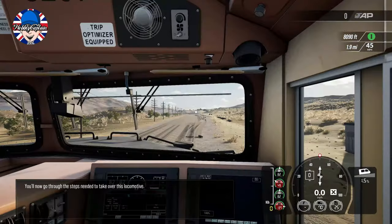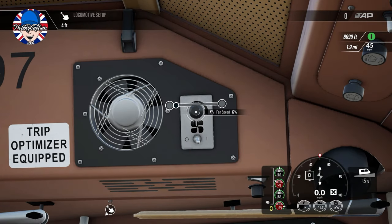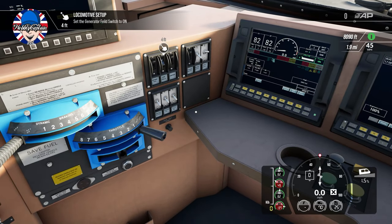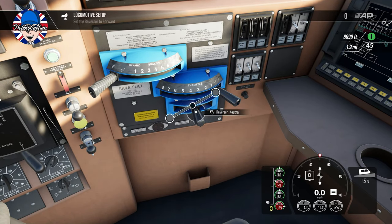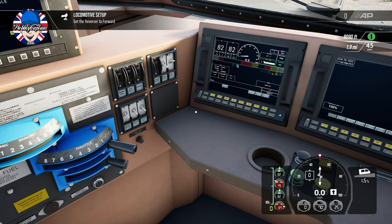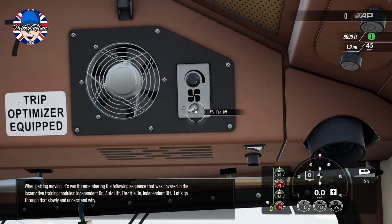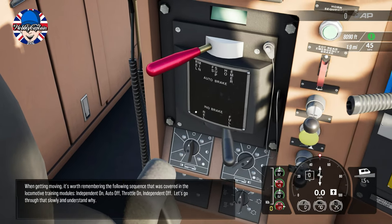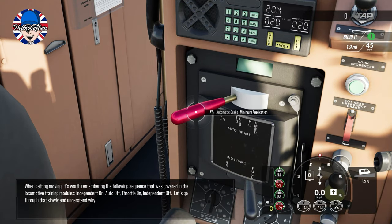You'll go through the steps needed to take over this locomotive. Set the generator field switch to on. Insert the VVSA handle on. Forward. When getting moving, remember the following sequence covered in the locomotive training modules: independent on, auto off, throttle on, independent off.